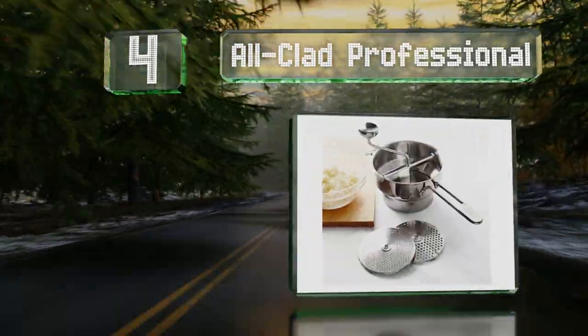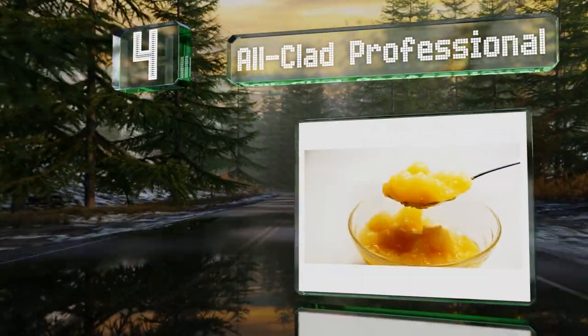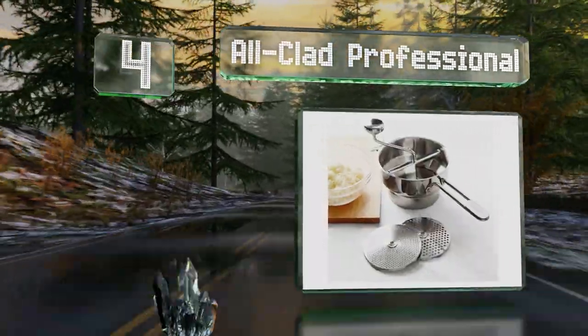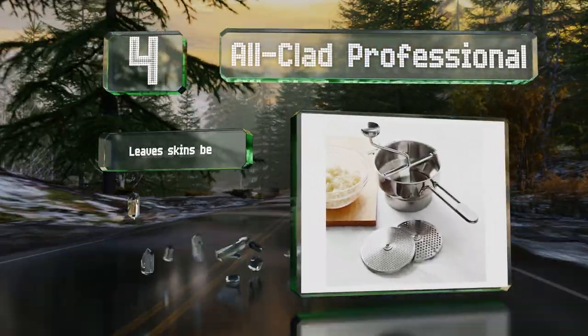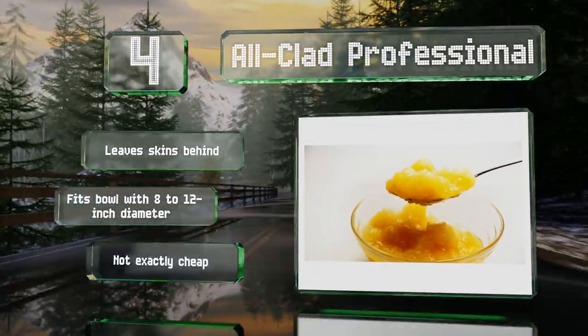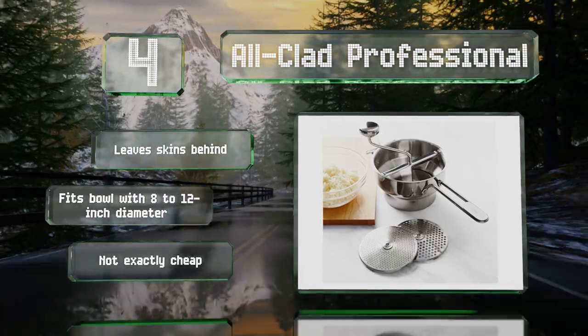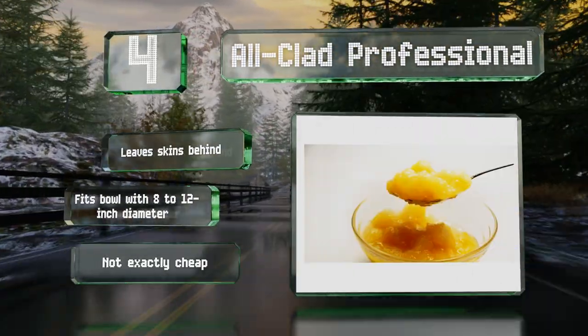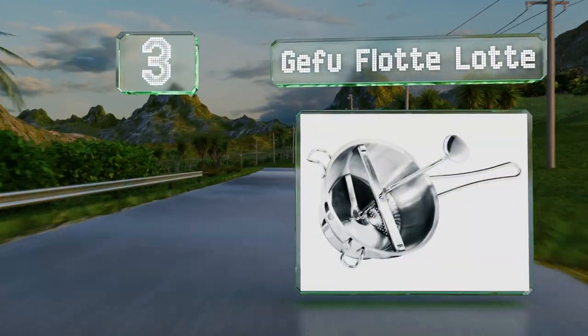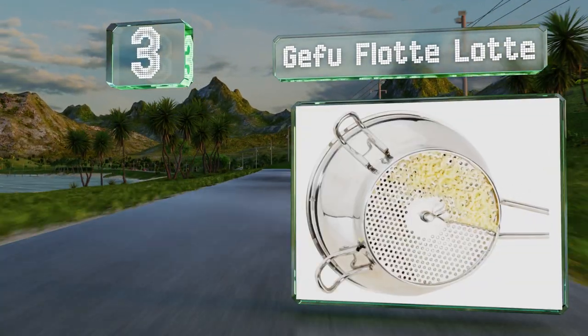At number four, the All-Clad Professional was made for efficiency, with an ergonomic handle that won't hurt your palm and an easy-to-clean design that gets you out of the kitchen faster. You get a trio of screens for making foods of varying consistencies. It leaves skins behind and fits on a bowl with an 8 to 12 inch diameter, however it's not exactly cheap.